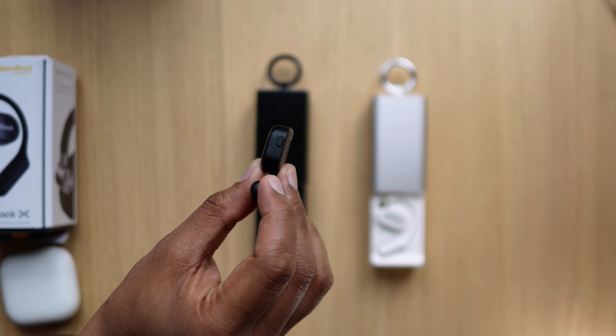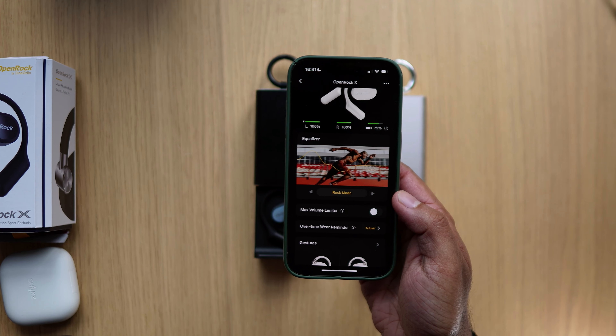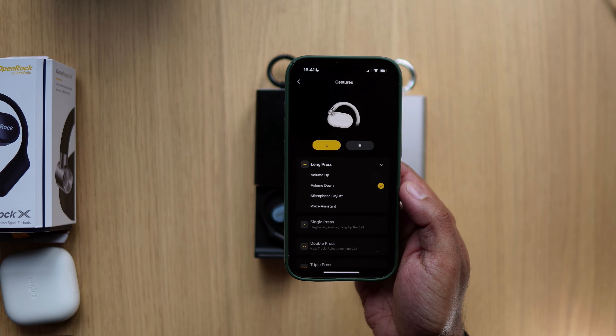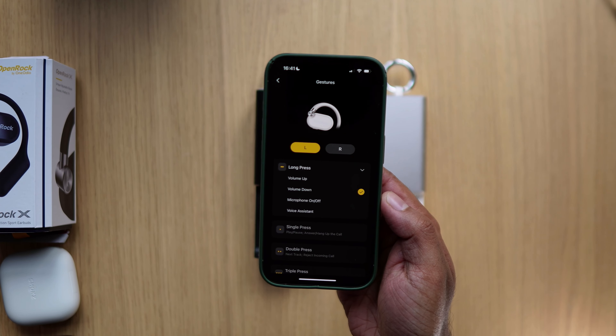Moving on to controls — I love the controls. We very often do not see buttons on buds like these; it's always touch. You get a button on both buds, no touch of course. The long press on those buds is volume control — right one for volume up, left one for volume down. And that's actually the only gesture you can configure in the app. Scrolling down to gestures, you can see the long press is the only one configurable; the others are grayed out.